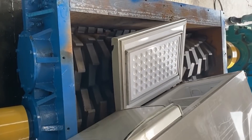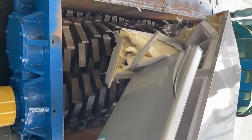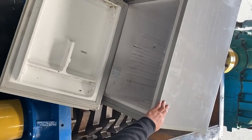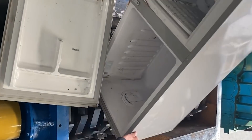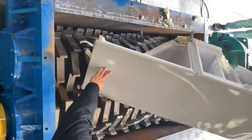Do not drop metal objects into the machine. First, move the belt with your hand to perform a trial run to see if there is any phenomenon such as biting, rotating, or bumping the shell. To avoid accidents, follow the start-up sequence.